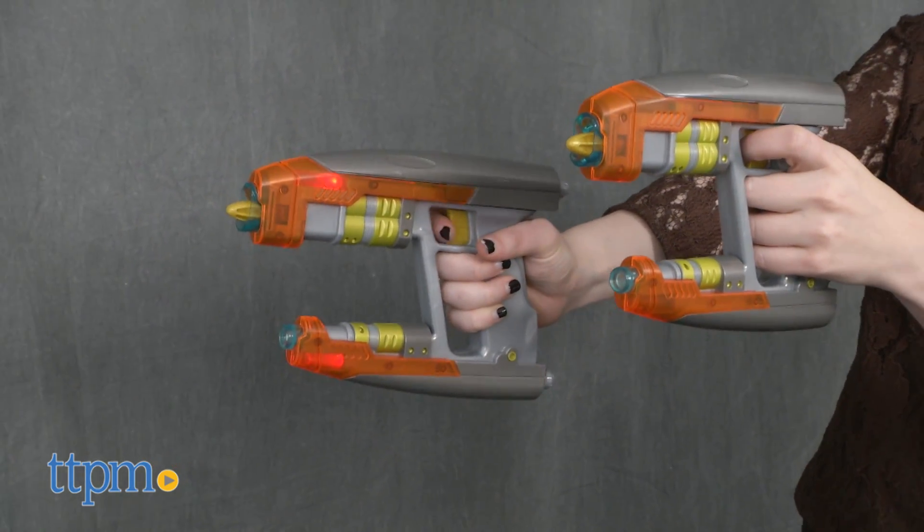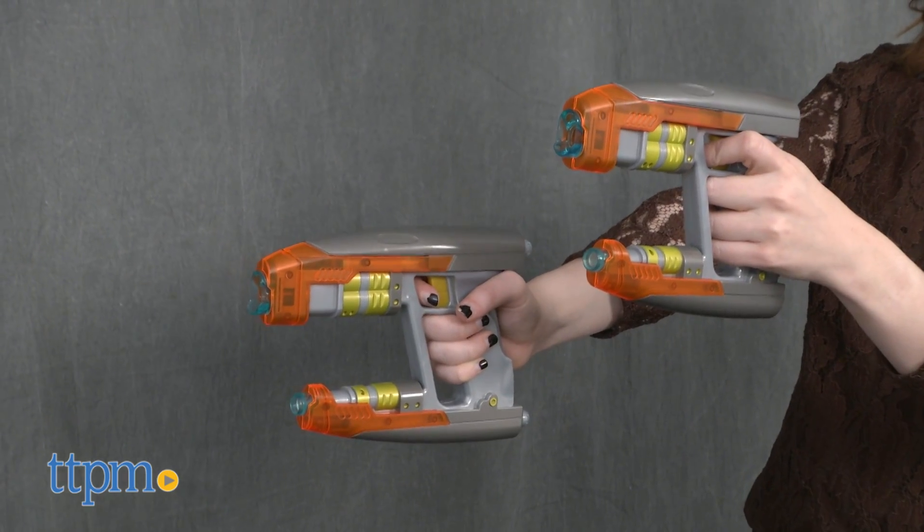To use, simply pull the trigger to hear the sounds and see light-up effects. Keep pulling back to release darts. Now darts are plastic, so watch where you're aiming these blasters.